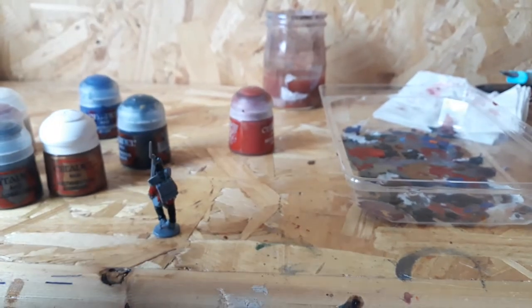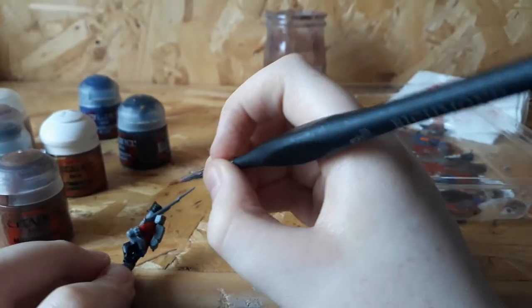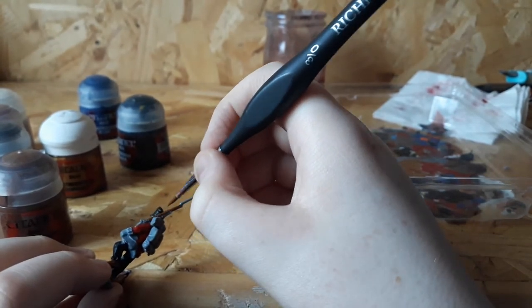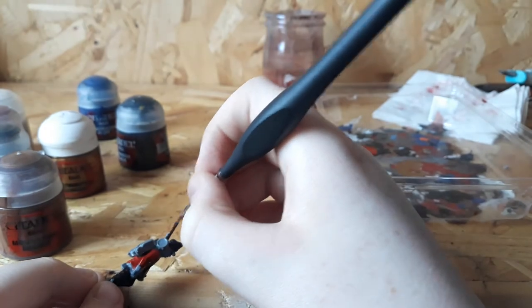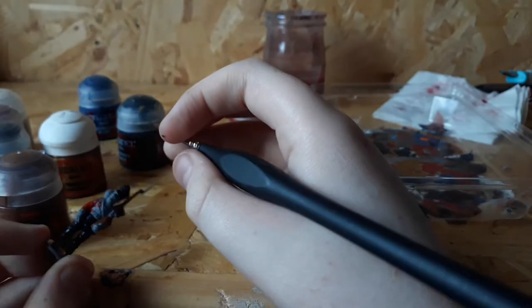The next color you're going to need is Mournfang Brown. This paint is usually pretty liquidy in my experience, so you don't need to water this color down at all. The bits you're aiming at are his backpack, his boots, and his musket. Also worth mentioning, there are French versions of these models, so I'd recommend getting those as well. I'll be back when it's finished.